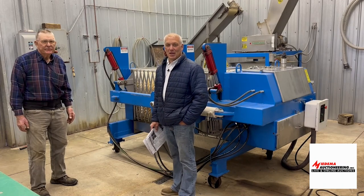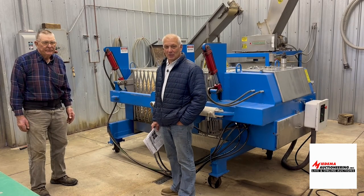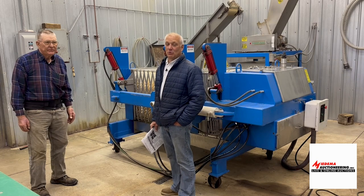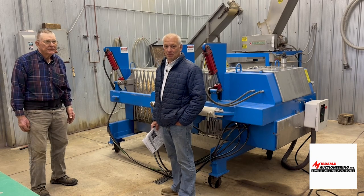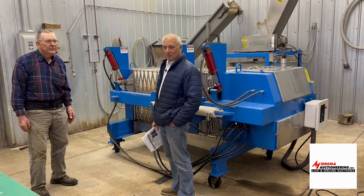Hey everybody, here with Owen Gly again and we're going to talk now about his cider making equipment. They've got a very excellent line of cider making equipment and Owen's going to tell us a little bit about it. Owen?